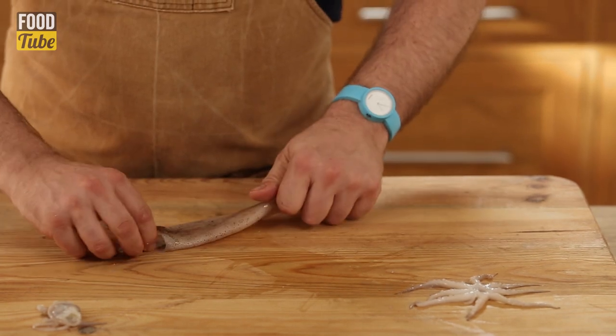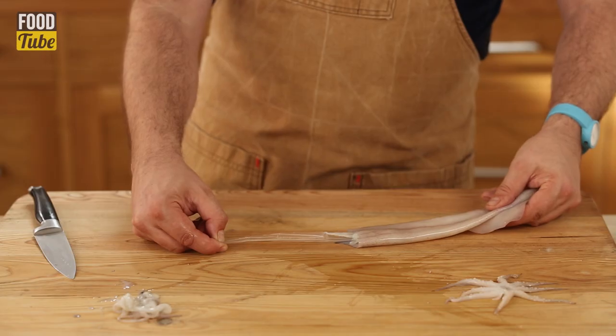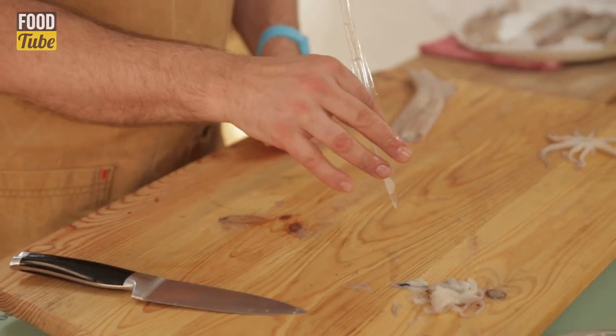In here there's a whole lot of other stuff — poke your fingers up inside, and here comes a quill. It looks like it's made of plastic. You can see why it's called a quill, because it looks like one of those old-fashioned pens people used to write with.